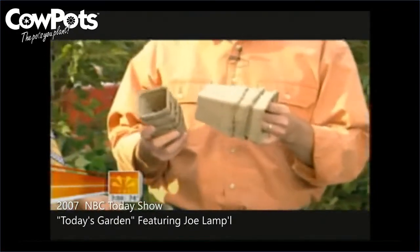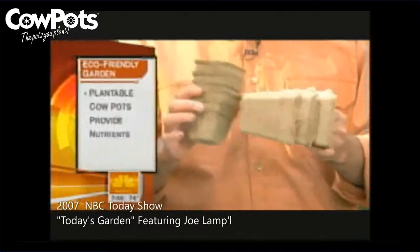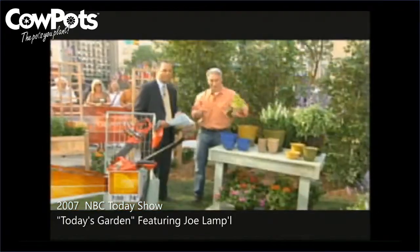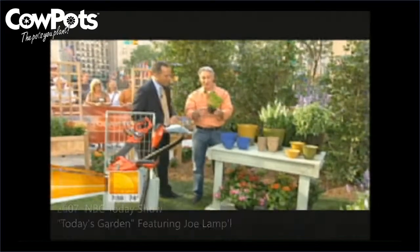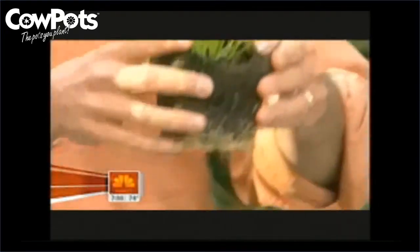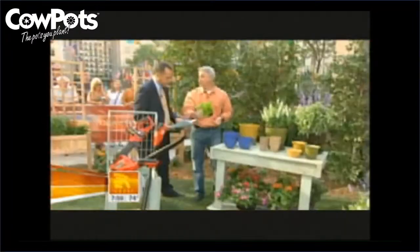These are called cow pots. Guess what these are made out of? It looks like paper products. Well, it's actually composted cow manure. It's composted and I'm touching it. What happens is you plant right into it, and look at all the roots that are coming right out of this. Then you plant this right into the ground, it breaks down, it feeds the plant, and it feeds the soil.